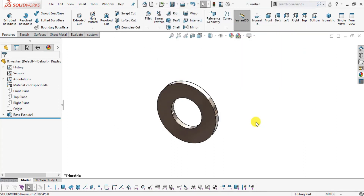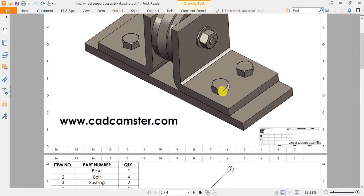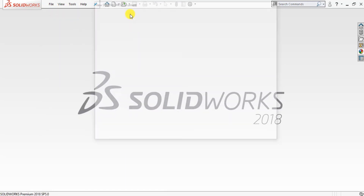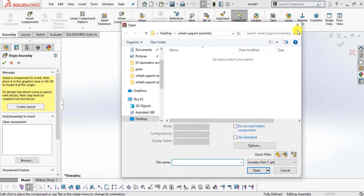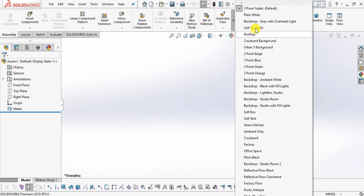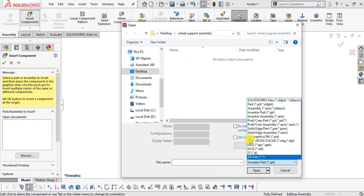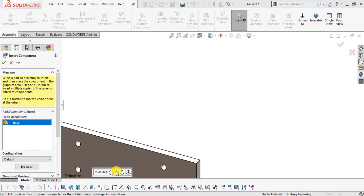Now we will assemble all eight components. Go to File > New > Assembly. Set background to plain white and millimeter gram second system. First insert the base: select Insert Component, browse to All Files, and import the base part. Rotate it into position.